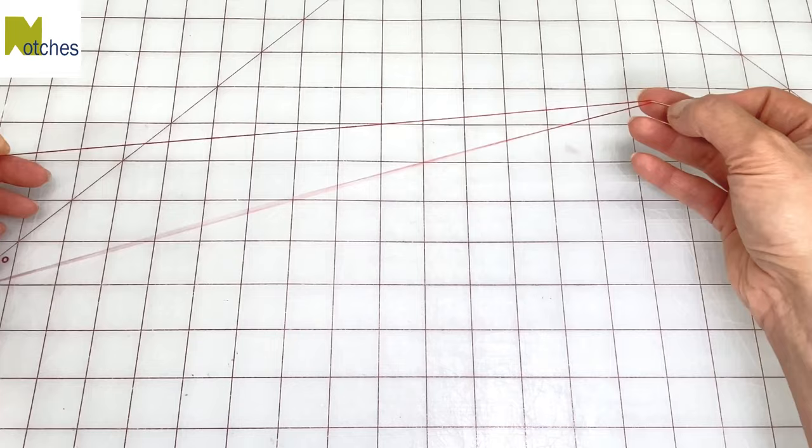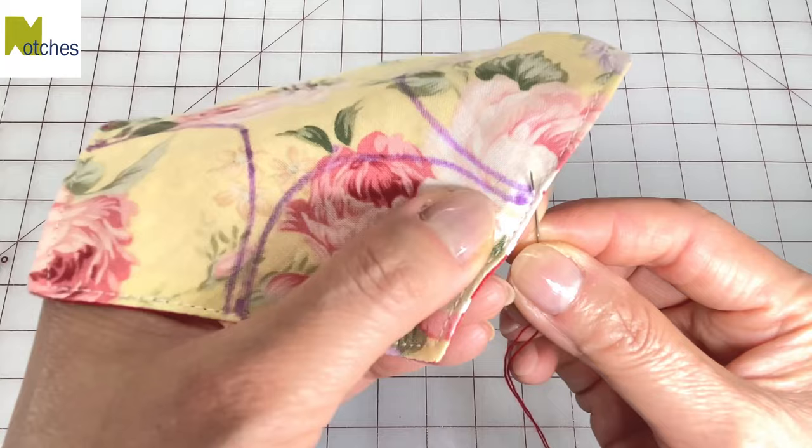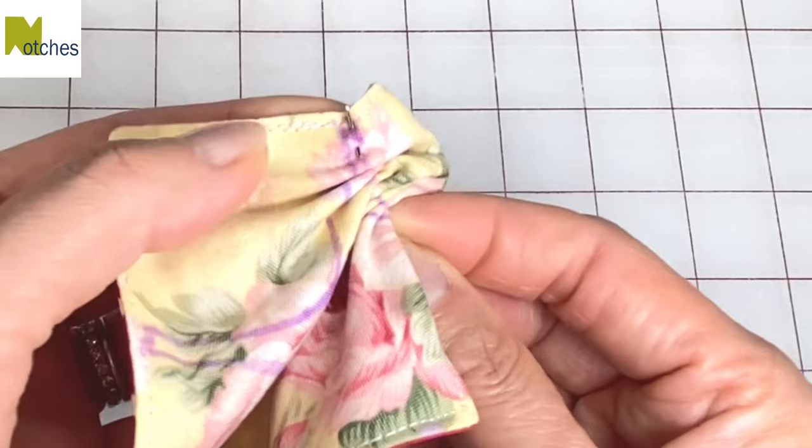Use a stronger top stitch or jean thread and thread your needle so that you have about 20 inches or 50 centimeters of a double thread, and tie a knot at the end. Start sewing from the mark at the edge, push your needle through from the bottom and leave a tail about five or six inches long. Sew a quarter inch or six millimeter running stitch along the curve. When you get to the other edge make sure your needle comes out through the top.